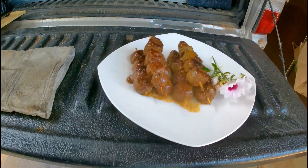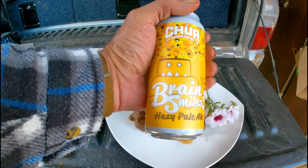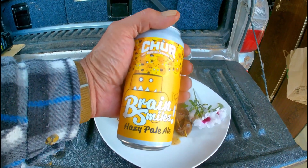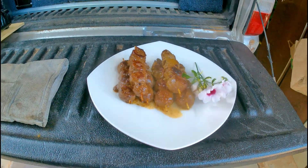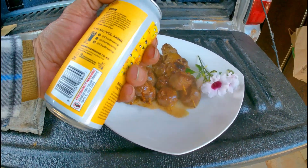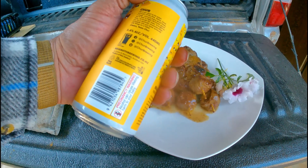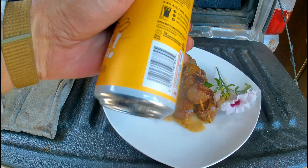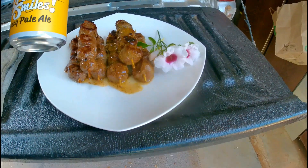To wash it down today, we're going to have Brain Smiles Brewing Company Hazy Pale Ale. Let me spin the can around — 5.4%. I can't drink it because I'm pregnant. Okay, well I better put it back. Alright, Brain Smiles and steak snails!